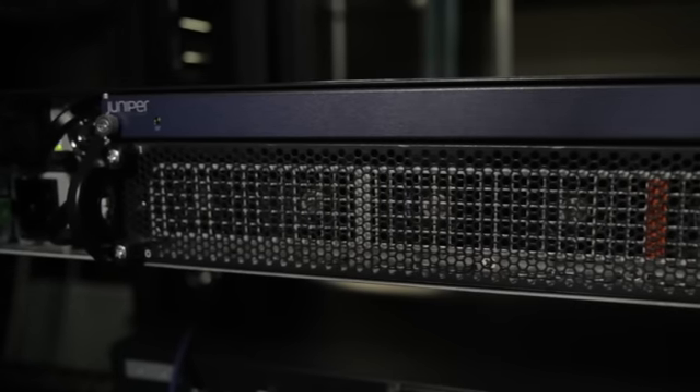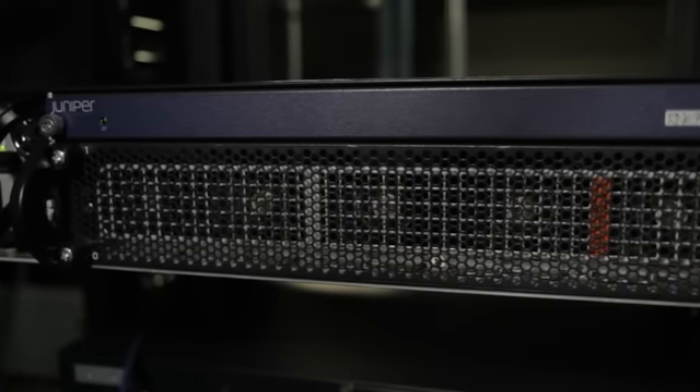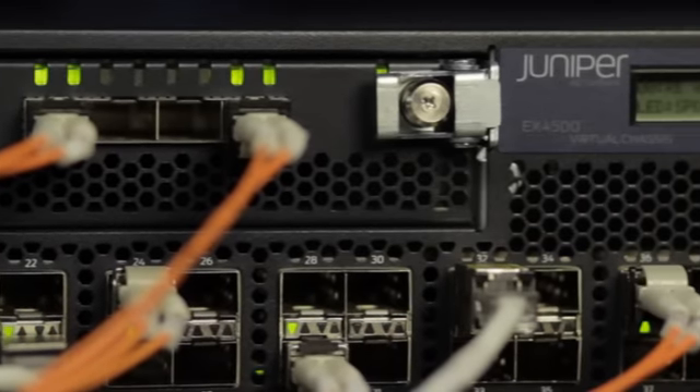The system also comes with high-speed ports towards the rear of the system which can be used to support a virtual chassis option in the future.